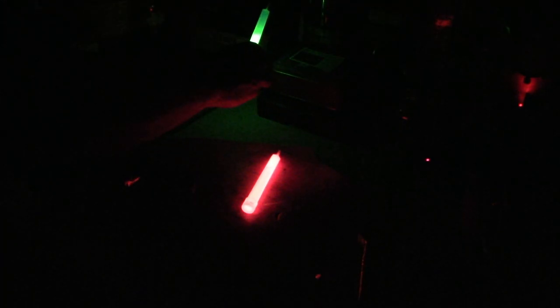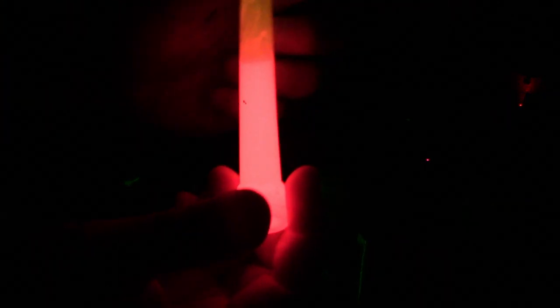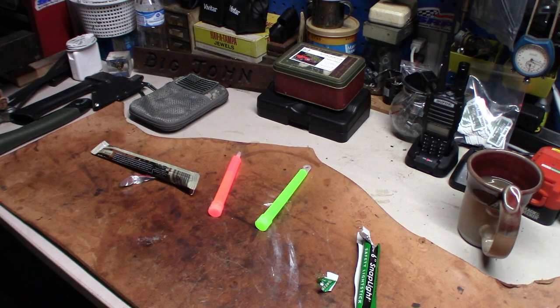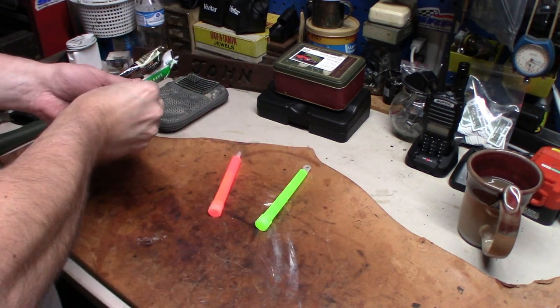So what have we learned here today, boys and girls? That one is two years expired and it's still working according to the packaging. This one expires this month and it's still working — you can see by the light it's still pretty bright. I mean yeah, they're still working. That's good to know. It's expired two years ago and this one's still just as green as can be. Even after they're expired, they still work.